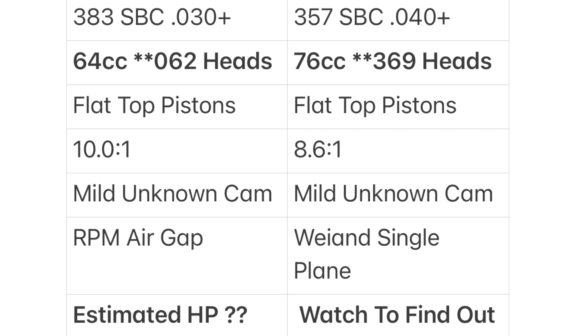The 383 has flat-top pistons and so does the 357. The 383 is 10 to 1 compression; the 357 is 8.6 to 1 — the 76cc heads hurt that a good bit. Both have a mild unknown cam. I'm not sure because I did not build the bottom end of either engine, but the cams are pretty mild and torquey.